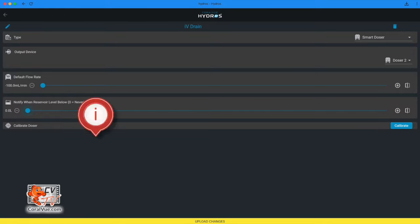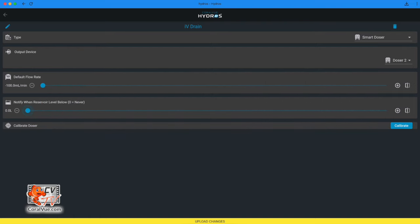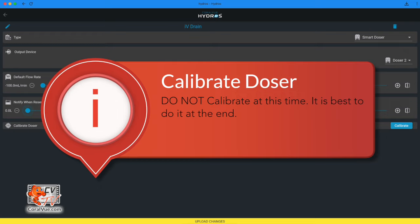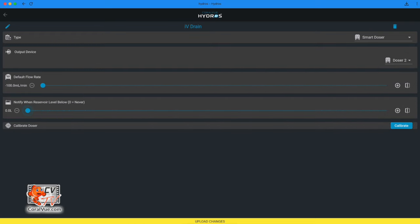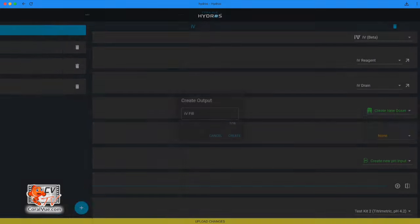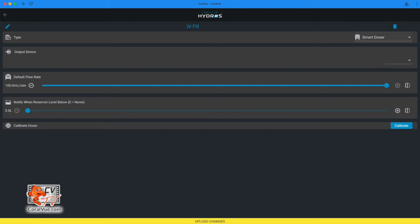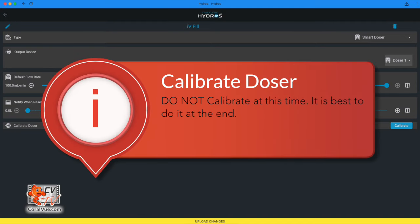Notification level: if the 'notify when reservoir level below' is greater than zero, choose the type of notification to receive when the reagent container exceeds the maximum level. Calibrate doser: skip this step for now — it's best to calibrate at the end. Tap the arrow on the upper left-hand corner. Fill doser: select Create New Doser. The suggested output name 'IV Fill' is already filled in. Select type Smart Doser. Output device: select Control X10 Doser number one, the yellow one. Default flow rate: 100 milliliters per minute. Notify when reservoir level below: leave this set to zero. Skip calibration for now.